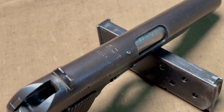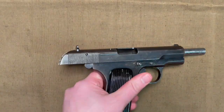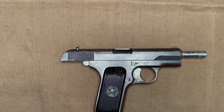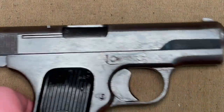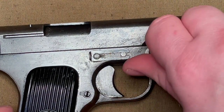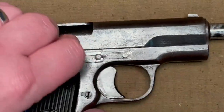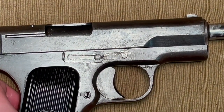Now to the disassembly, which matches other Tokarev variants. First, you lock it open, drop the mag, and then you need to get this bracket moved over. Thankfully, a Tokarev round works just fine. Pull that back, and there your slide stop is ready to be released.